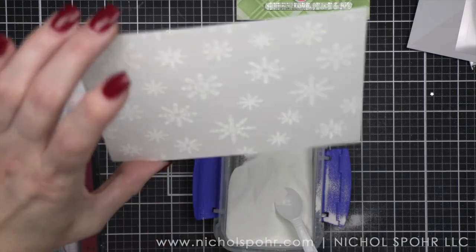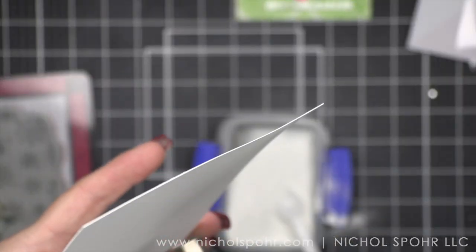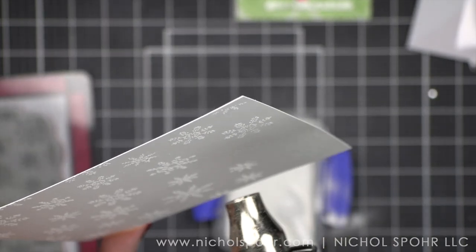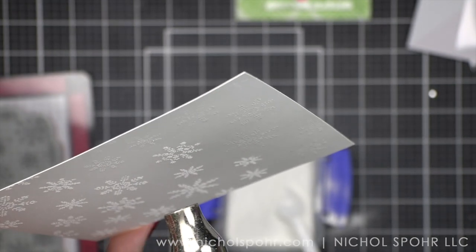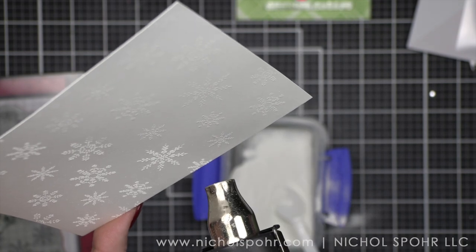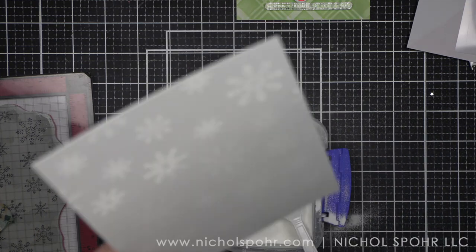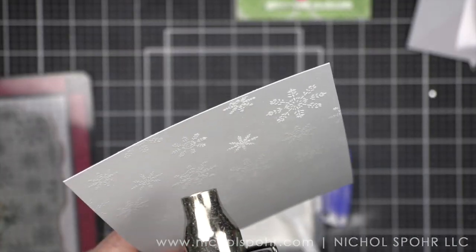I absolutely love this red color combination. This is going to be a red and white card with snowflakes. We're going to be popping those foiled snowflakes right on top of this design. The small scale and delicate detail of these snowflakes is very, very pretty. I think you will love this background and love this stamp. It is a fantastic addition for all the snowflake lovers out there.